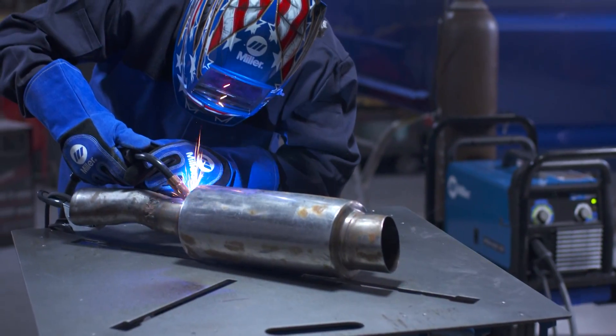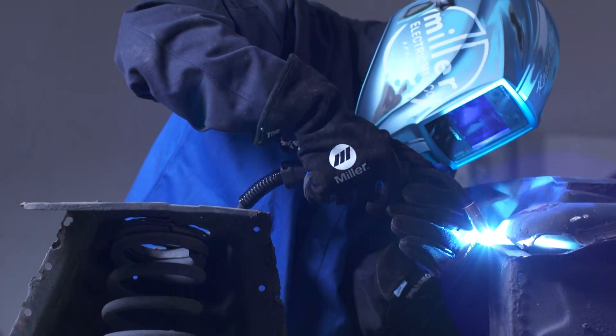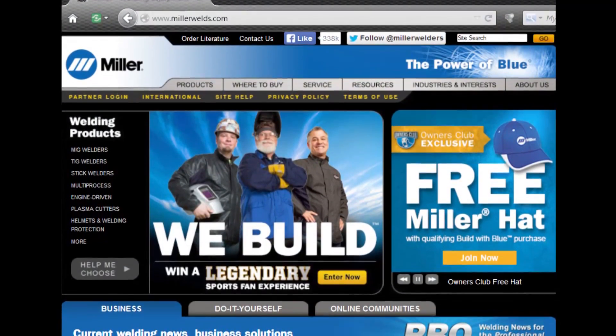Another common problem is varying the stick out length while welding. This can cause thin, ropey beads and variation in your final product. For more tips and information about MIG welding, visit MillerWelds.com.